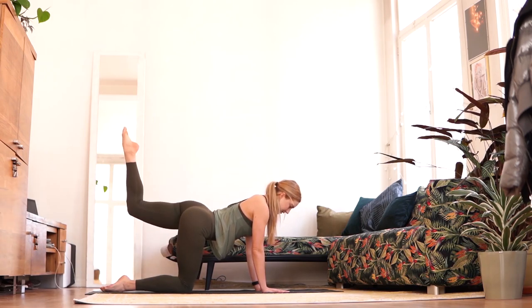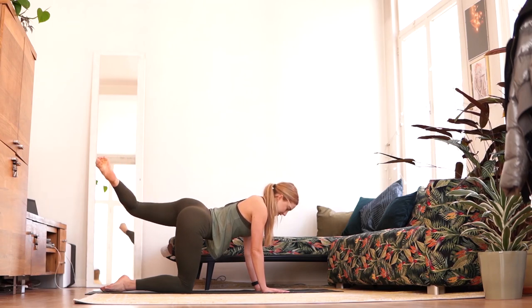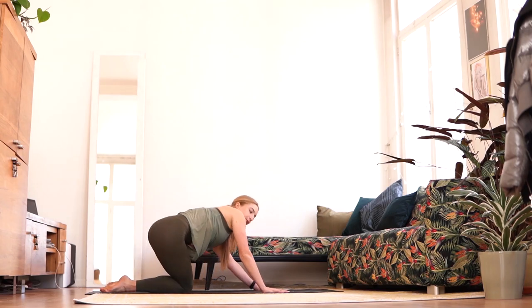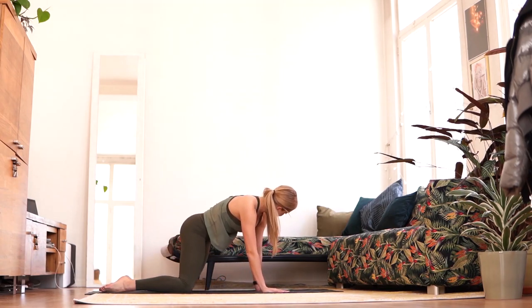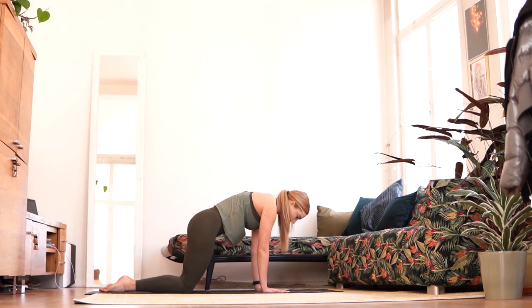Now we're going to rotate — keeping the hips in one long line, rotating the leg as much as you can, engaging that outer rotator muscle in the glutes. Coming down, just rotate one side out, stretching out the glutes, and rotating to the other side. One last time — enjoy the stretch. And we've finished our warm up.